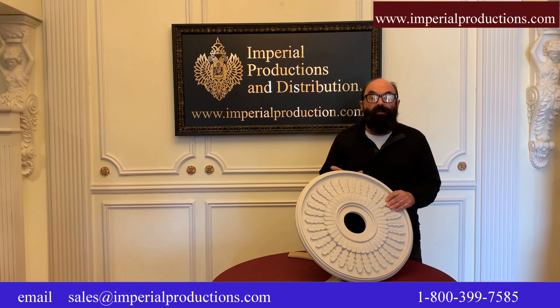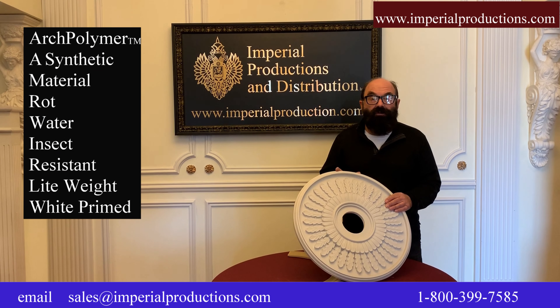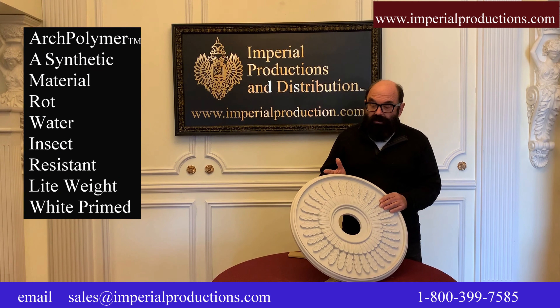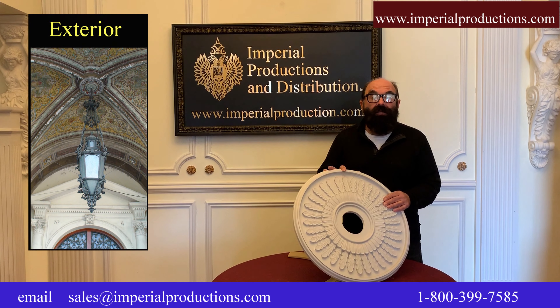Let's look at the available materials. Arc Polymer is a synthetic wood that is water and insect resistant. It is lightweight and comes white primed. You can even use it for outside lighting fixtures.